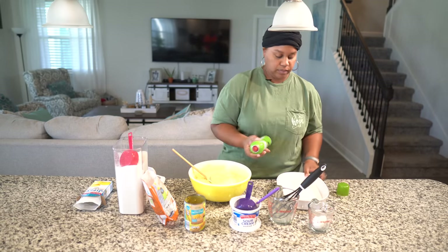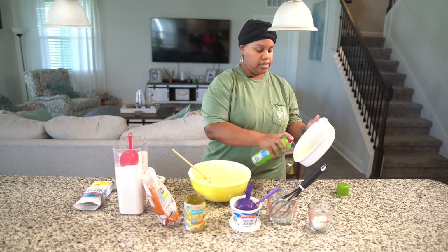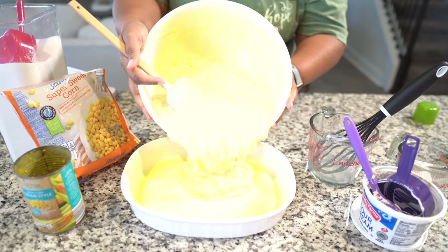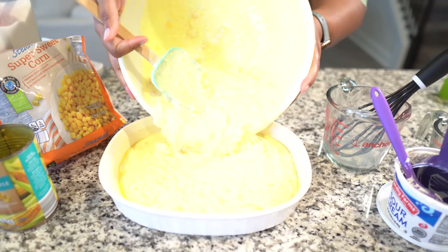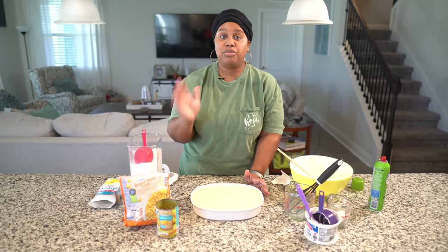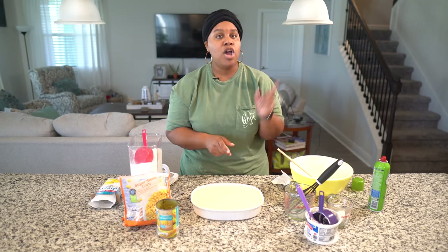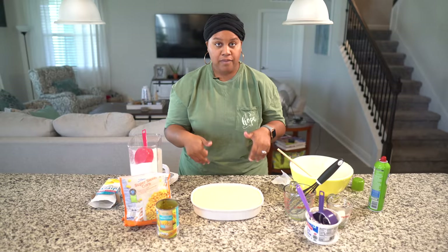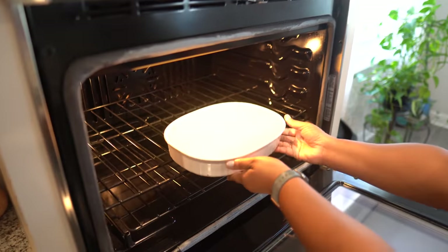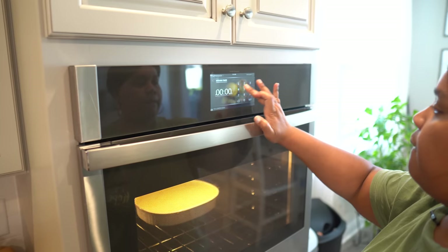We're going to spray our pan — our casserole dish. You can use a 9x13 pan; I've got this little Corningware dish. Make sure you spray it real good. Everything goes into the baking dish. I have my oven set to 350 degrees, and we're going to go in the oven for about 45 minutes. You can also make this a day before Thanksgiving and just heat it back up in the oven. It's just like cornbread, it just has some corn in it.